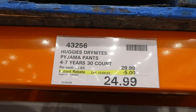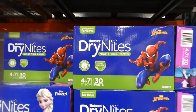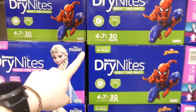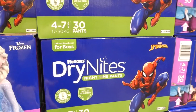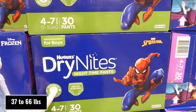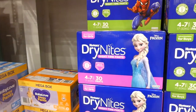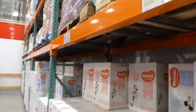Huggies Dry Nights Pajama Pants — for 4 to 7 years — are a 30-count, $5 off, down to $25, available in boys and girls. It's important not to mix genders because the absorbency is tailored — boys have it placed differently than girls. They fit sizes 17 to 30 kilos and provide up to 12 hours of protection. They look and fit like real underwear. Boys have Spider-Man and girls have Frozen.